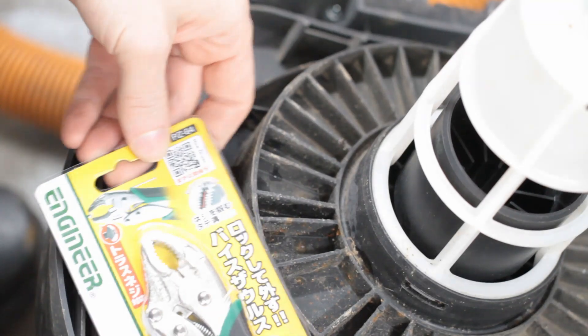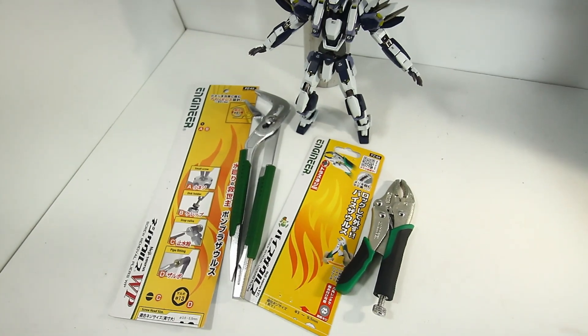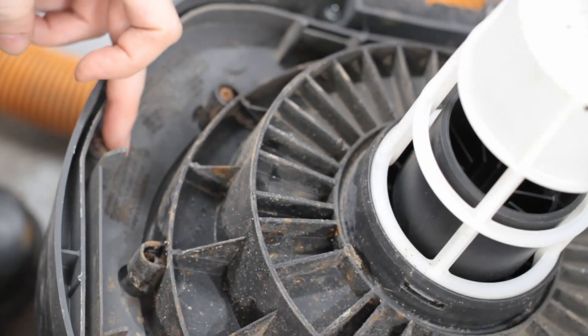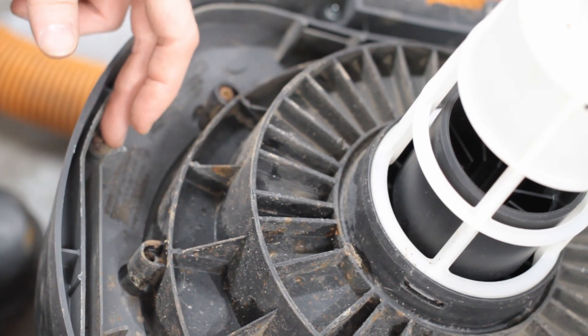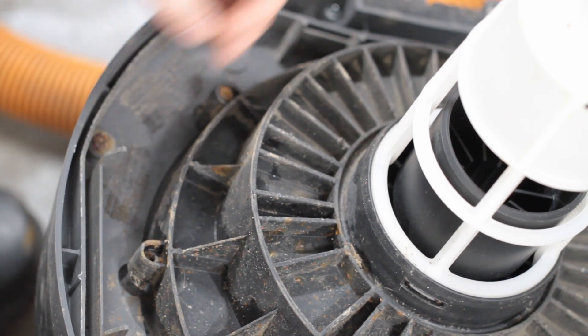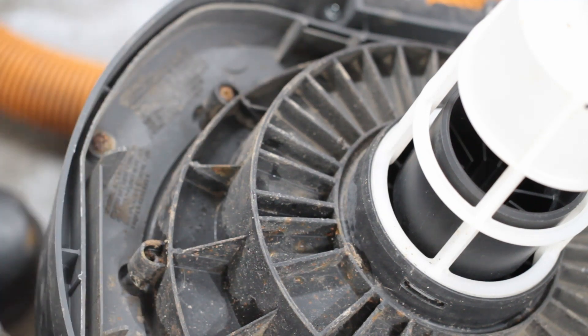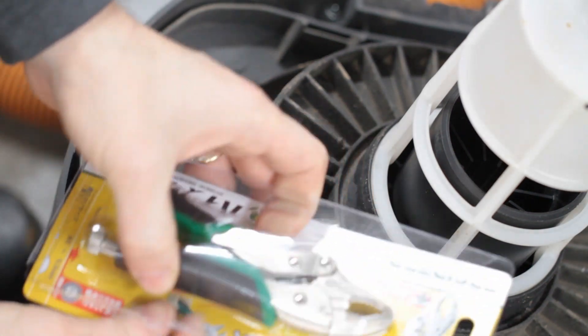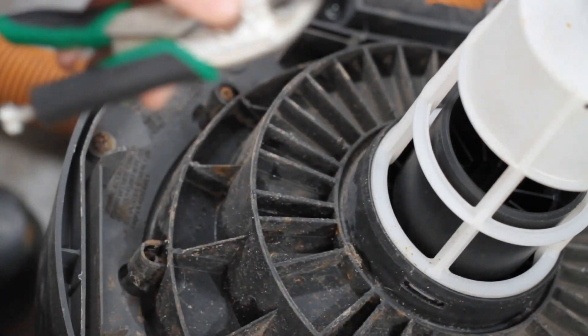Let's try out some of these Engineer brand screw extractors. We've got screws out here that we can play with. These screws do not need to be removed to reach my objective of changing the impeller, but it gives us an opportunity to assess how these tools actually perform.